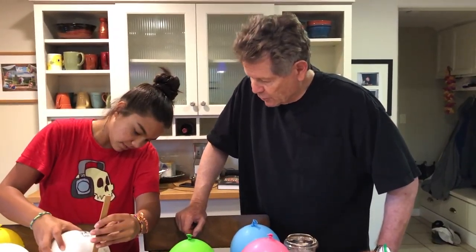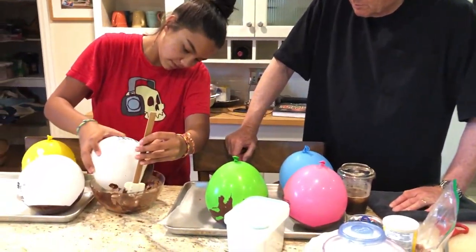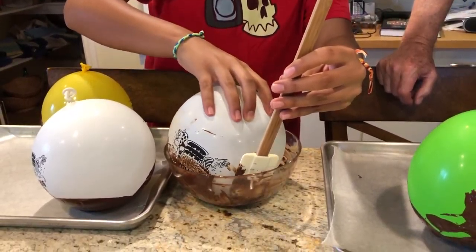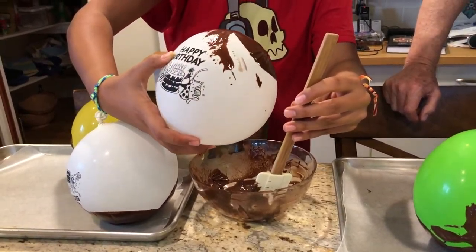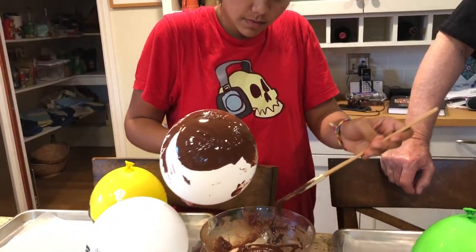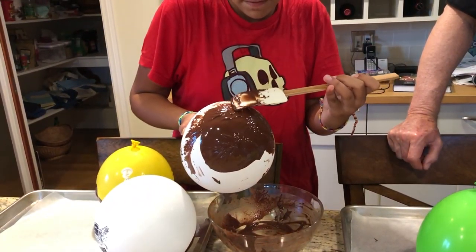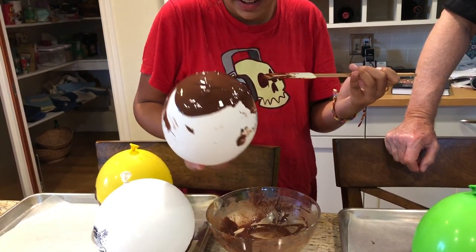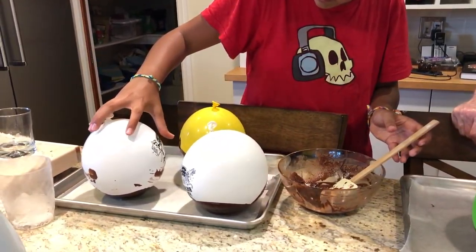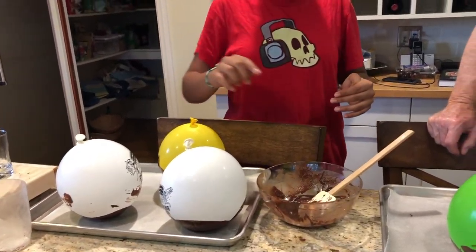We are making a dessert — this is clever. You use balloons and dip them in melted chocolate, and it creates almost a flower-like image on the bottom of the balloon. We're kind of running out of chocolate so we're having to cheat a little bit. Then we let it dry and chill, then we pop the balloon and peel it off.